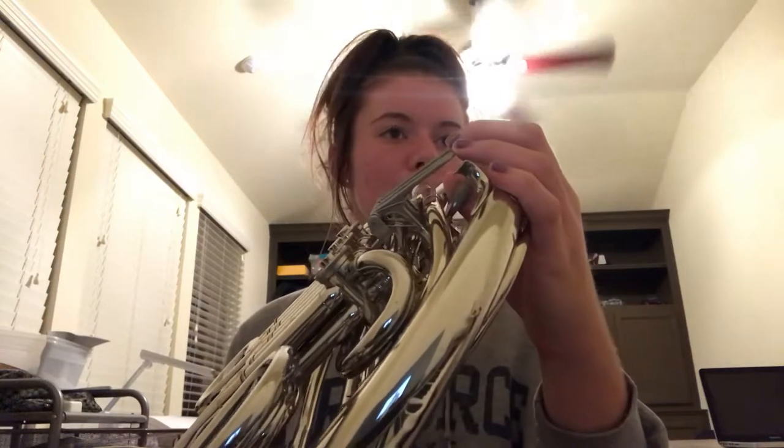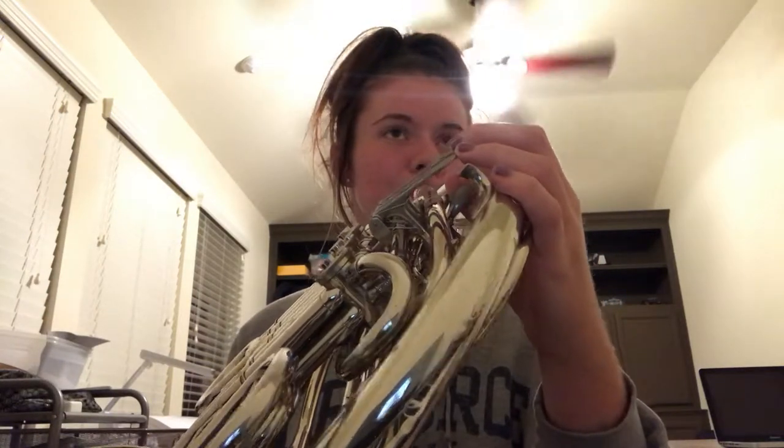Take for instance concert C — play that on the instrument. Not so good, right? Now with the Tuning Genius, it'll tell me which slide on my instrument I should move to become perfectly in tune with the piano.